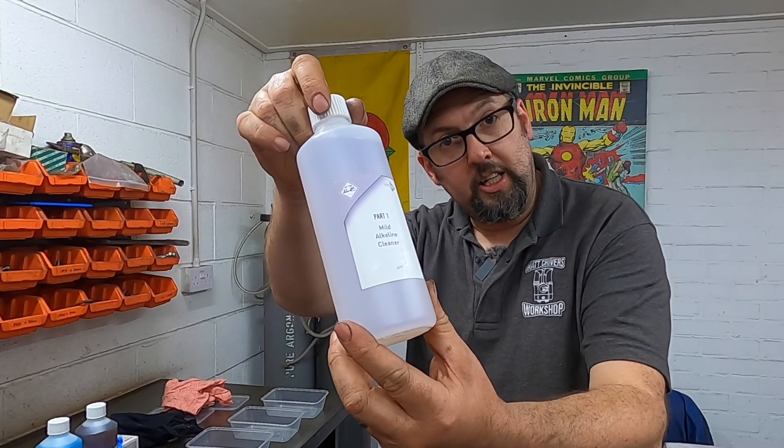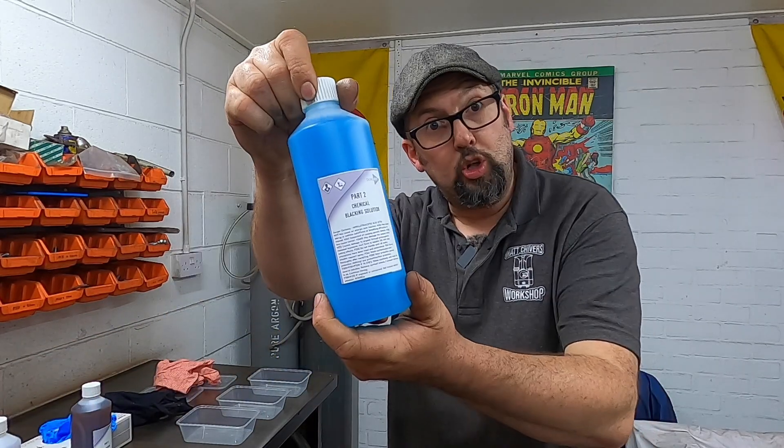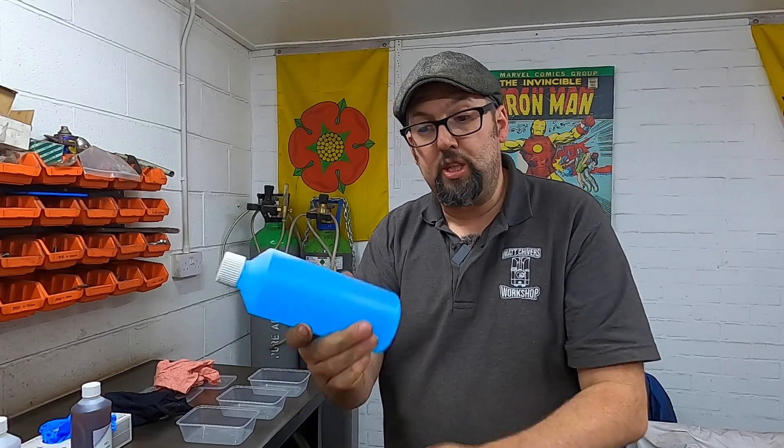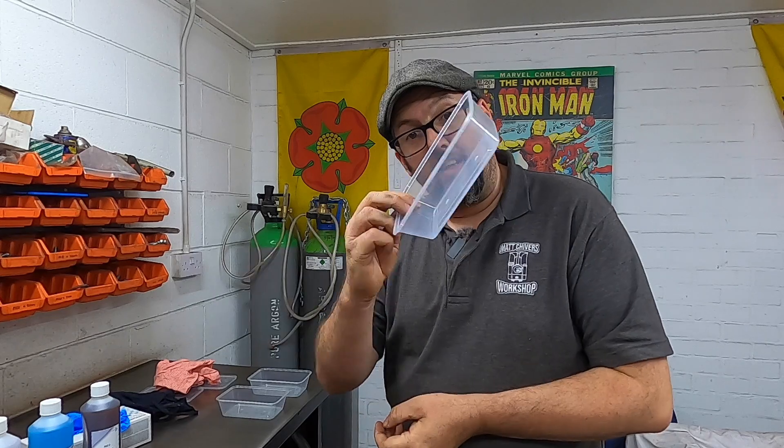I've cleaned some of them up to try with the chemical blackening. This is a three-part product: we've got a mild alkaline cleaner to clean the parts of any grease, we then have the chemical blackening solution itself — which is a lovely blue colour — and the third part is the dewatering oil. It is highly recommended you use rubber gloves. I've also bought some plastic takeaway tubs with lids so we can hopefully get more than one use out of the products.